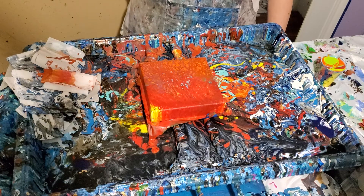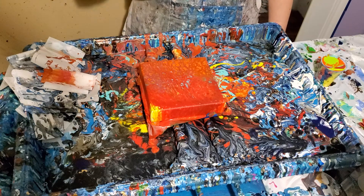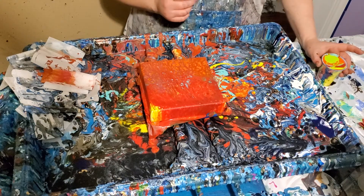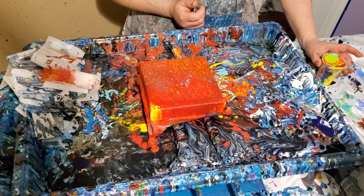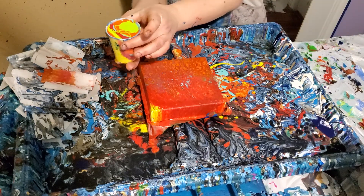This time I'm going to do a flip cup — it's a big flip cup compared to that canvas. This has got Master's Touch primary red, Master's Touch orange, Master's Touch... and Liquitex lime green and Liquitex yellow in it. I'm going to work on flipping it because it's very full, so we'll just go with it.